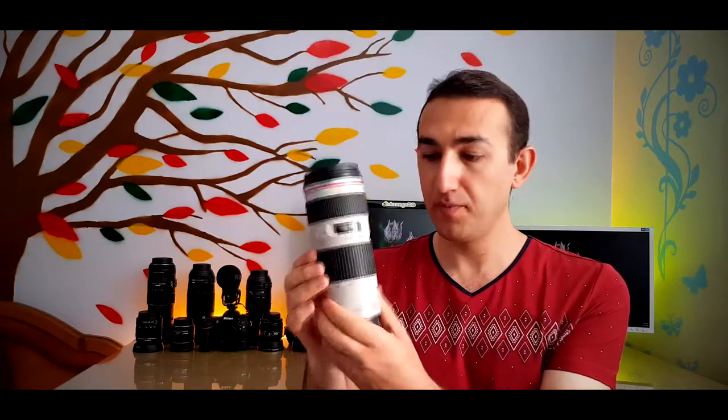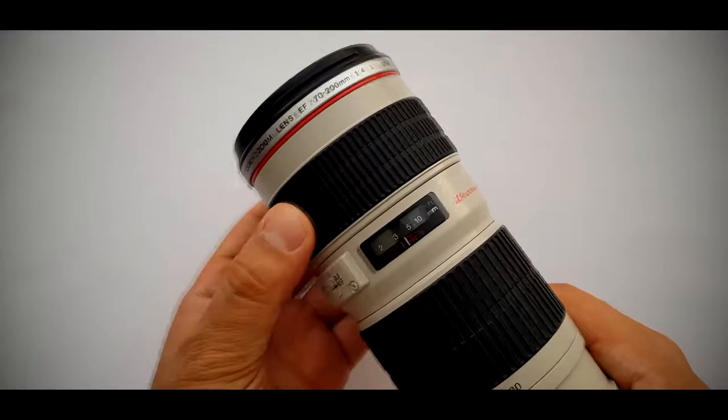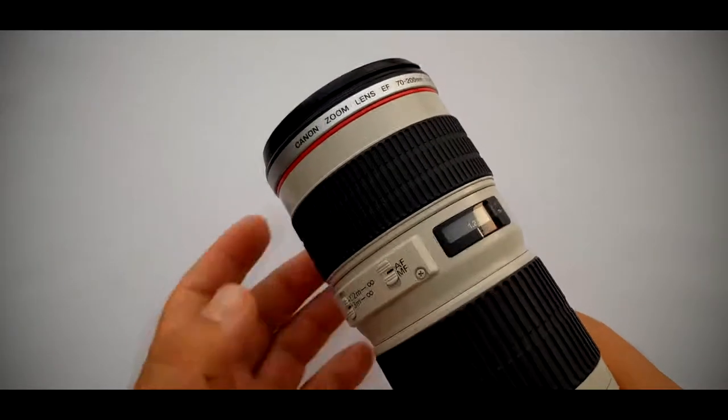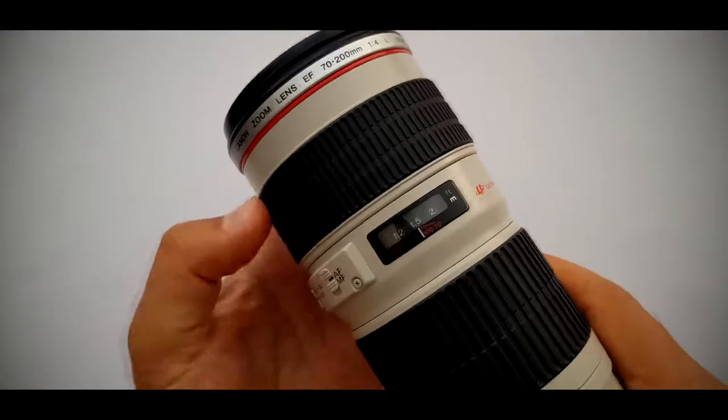This is the focus ring in front of the lens with a nice plastic cover to use it manually — nice and handy. We can instantly do manual focus without switching into manual mode. As you can see, it is in autofocus mode and we can still do our manual focus.